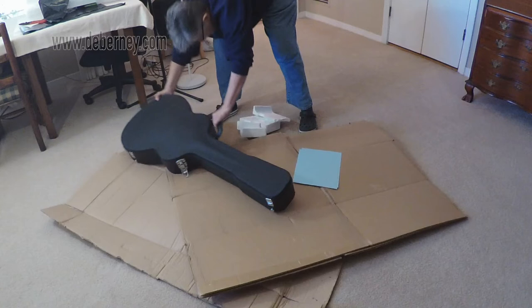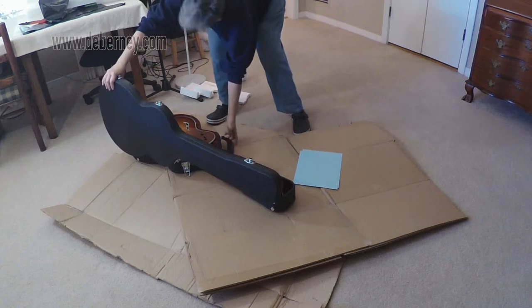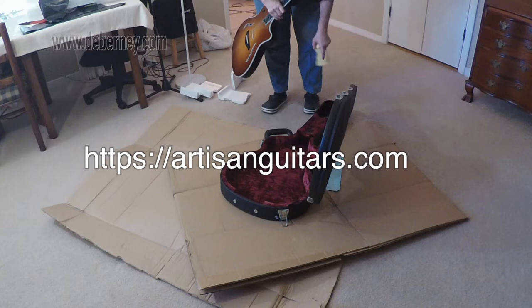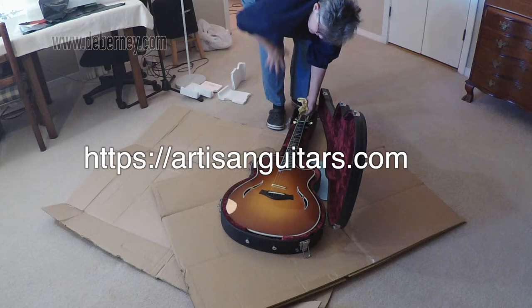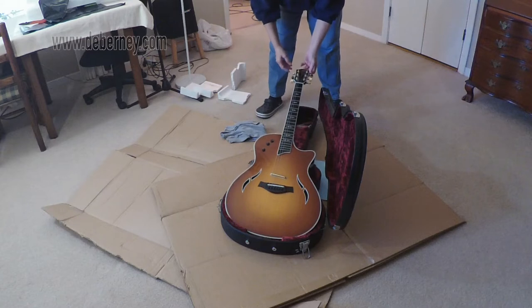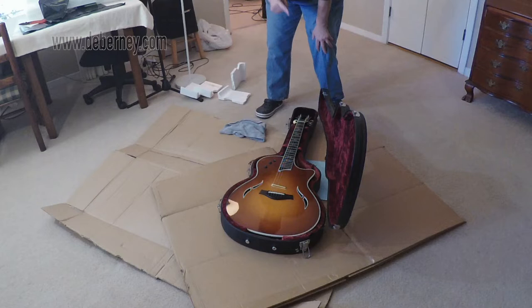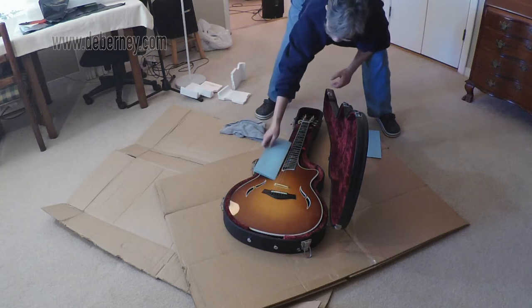For packing, I keep my old boxes and when I'm packing something like this, I'll make my own box. I did some research and according to artisan.com, they were suggesting that inside your case you want to make sure there are no open areas, so I'm filling all those areas with cotton cloths. They also suggested that some sources said to loosen the strings, some said not to, so I compromised and loosened them somewhat. I'm also putting cotton cardboard in between the strings and the body and the neck.